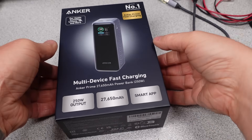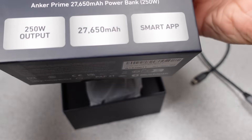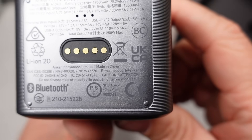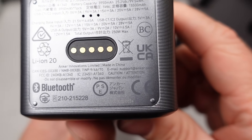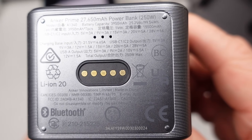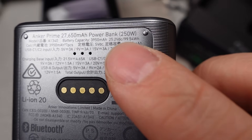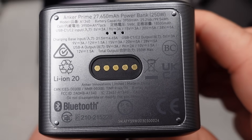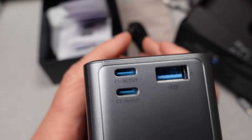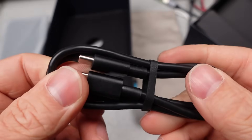The Anker A1340 Prime Power Bank is a 27,650mAh portable charger with 250-watt output. It can deliver 5, 9, 12, 15, 20, and EPR 28 volts on the USB-C and 5, 9, and 12 volts on the USB-A port, as well as charge from those voltages on the USB-C port. That first USB-C port is compatible with the 140-watt mode only. This also has a PPS mode of 21 volts at 5 amps, so support for Samsung 45-watt super fast charging is on the menu — but only on the faster port. The other port has no PPS.